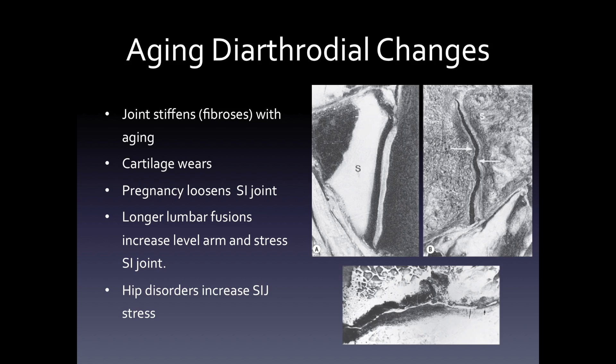If you look on the bottom, you'll see that the joint can wear out, the cartilage thins, and the joint becomes eroded. It's well known that pregnancy will loosen the SI joint, that longer lumbar fusions will increase the lever arm and stress of the joint, and that hip disorders also increase the SI joint stress.